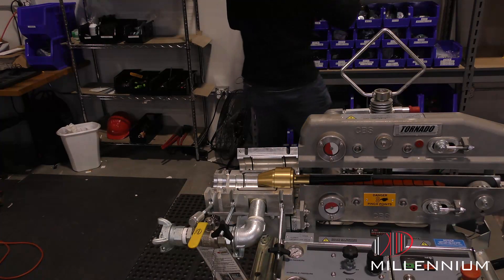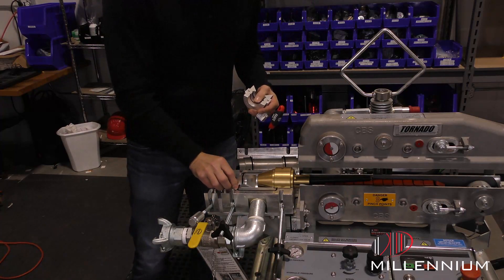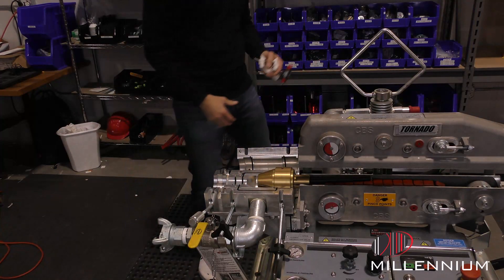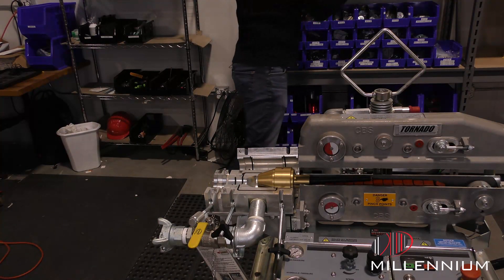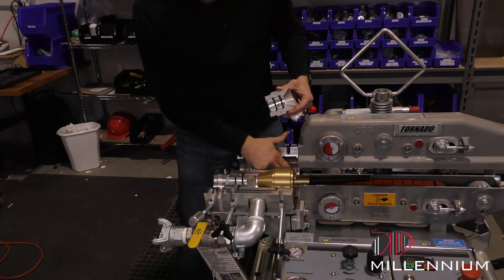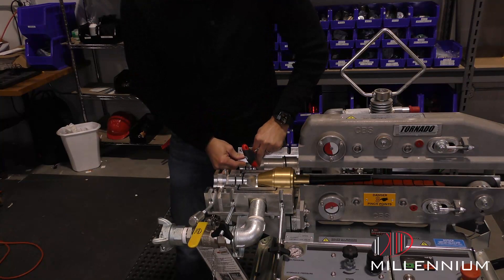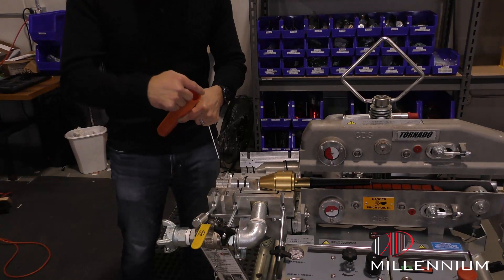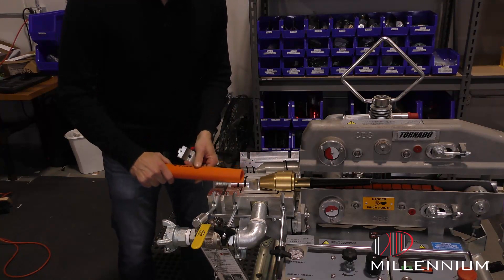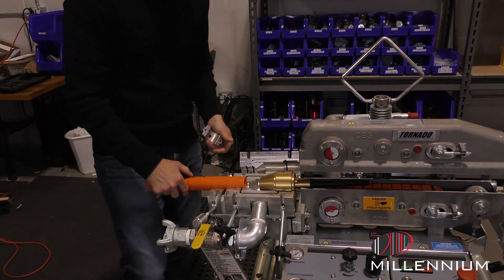Now the next thing we'll worry about is going to be the duck seal. The duck seal has to be placed with the seal side down. We want to keep the gasket ring around and make sure the air stays inside. On the top side, you see there's no seal here, no seal on top. So we'll put this down and go ahead and lock it in place. We want to make sure that this lip here sits flush with this bevel here — by doing so, it's going to get a good seal and allow it to lock in place.